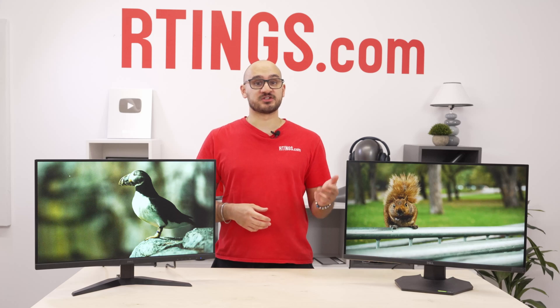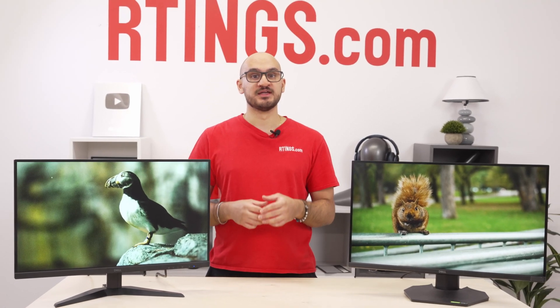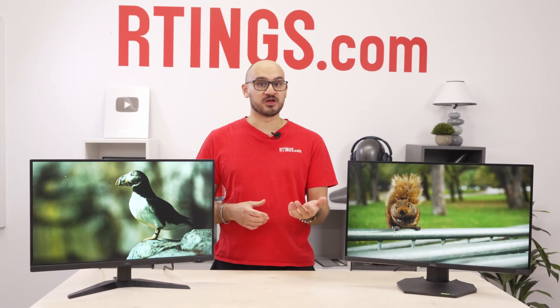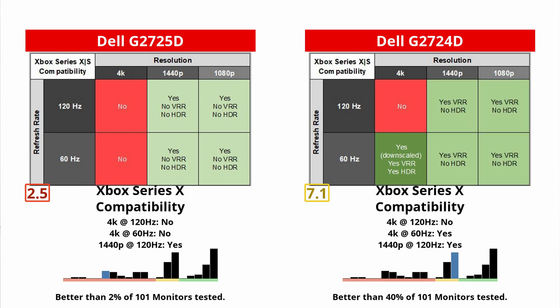Unless you're gaming at 60Hz, the new one is still fine though. But one of the biggest and most disappointing downgrades on the new one is how it works with modern gaming consoles. While the old one supports downscaled 4K signals on a PS5 or Xbox, the new one simply can't do that. It does support 1440p signals up to 120Hz, but it doesn't even support VRR on them like the old one does.